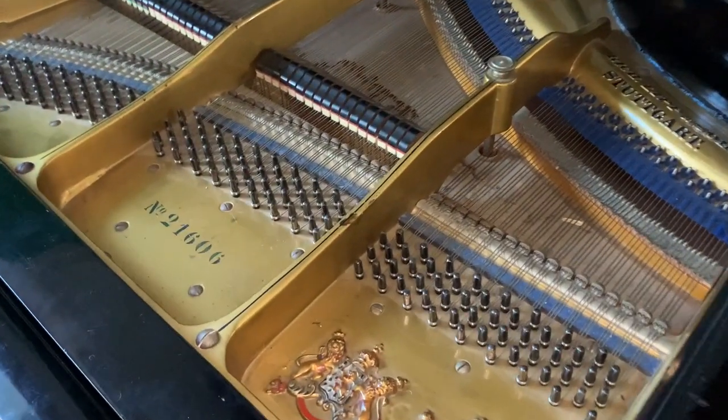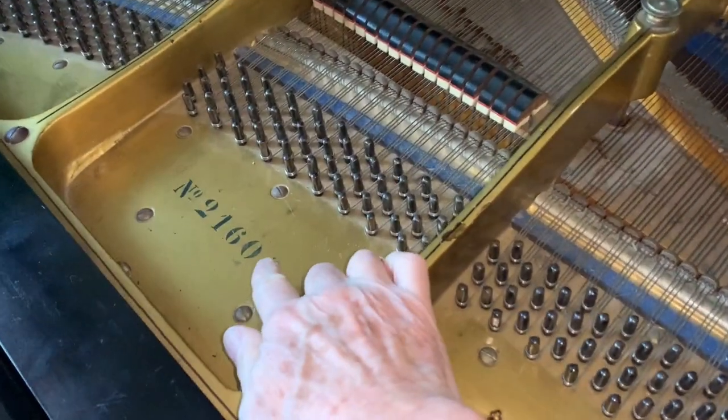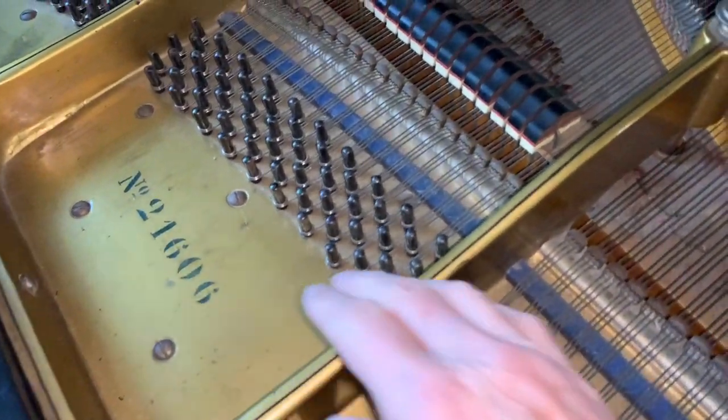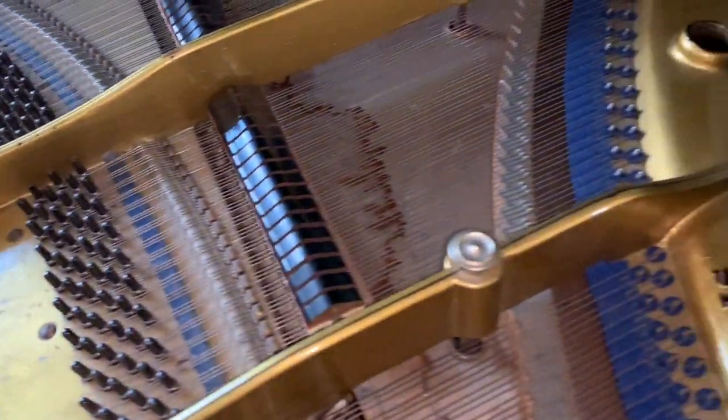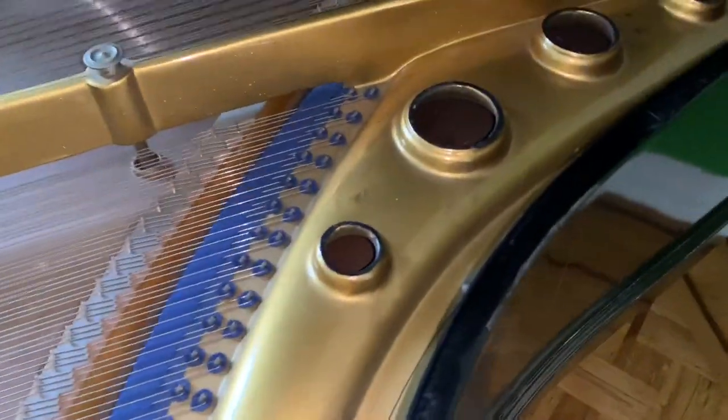The inside of the piano is in very good condition. There's a serial number — very often lost on Lipp pianos unfortunately, but this one, as I say, it's all original and has kept its serial number. Very often it's taken off when people restore the piano.